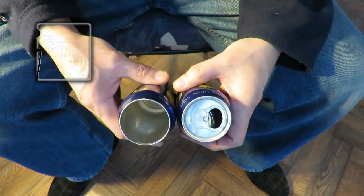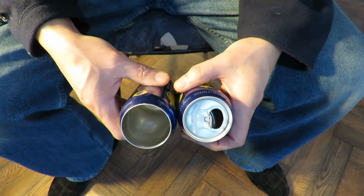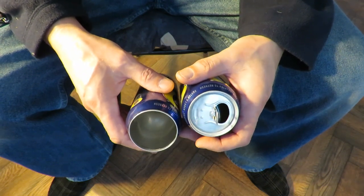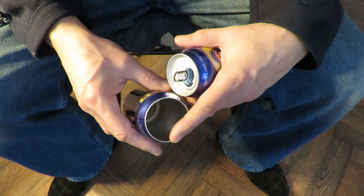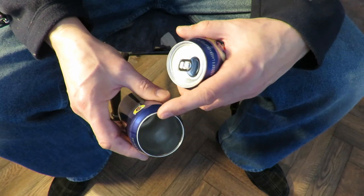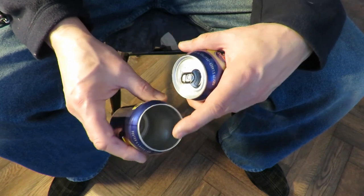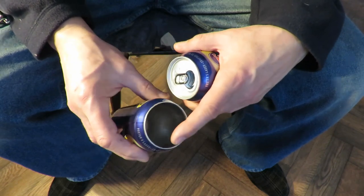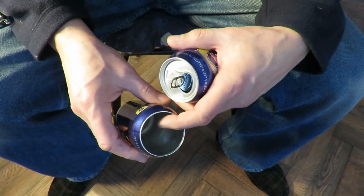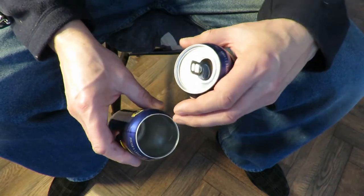Hi guys, still on the subject of pinhole cameras. In the previous two videos I did, I cut the top off by rubbing it on sandpaper to actually rub through the aluminium — where it's folded over at the top you could just pull the centre out.